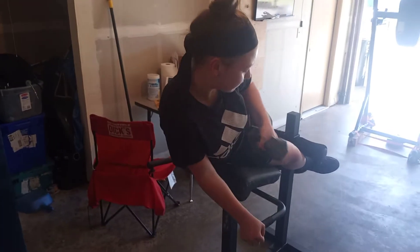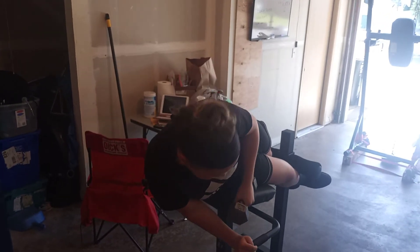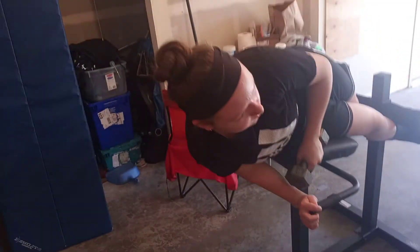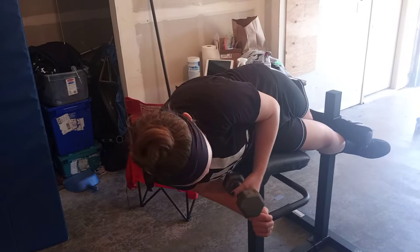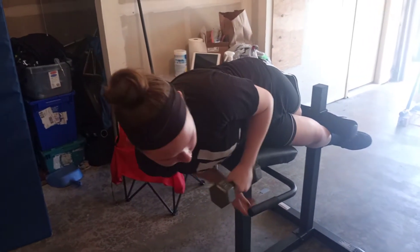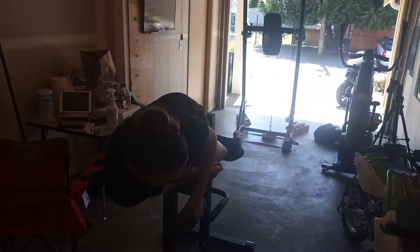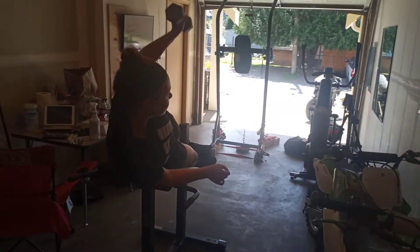Next we're going to do side plank raises with weights. Get on the Roman chair sideways, grab the weight with your high hand, reach down towards the ground, then come up reaching towards the sky.